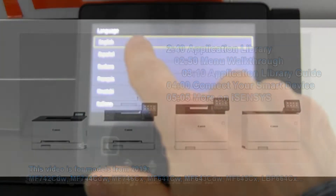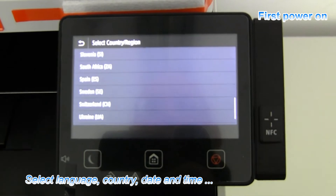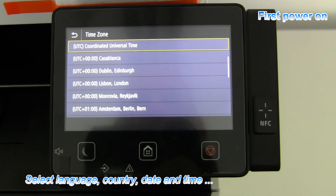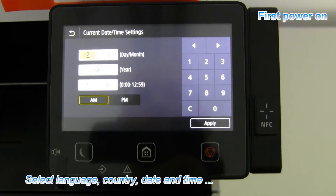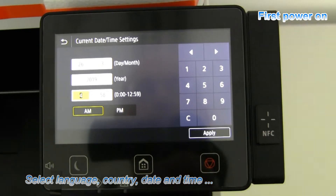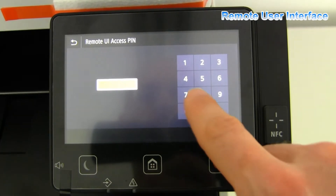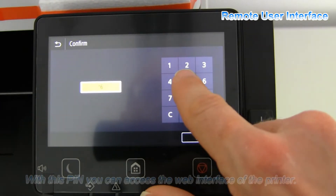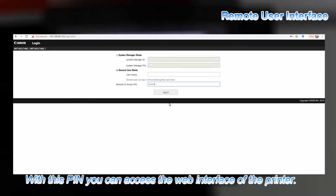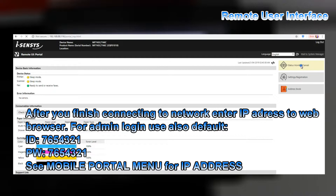Let's start with the first power on and going through some simple setup steps. After confirming date and time settings, you will be asked to enter the remote user interface password, which you will use to access the web interface of your printer.